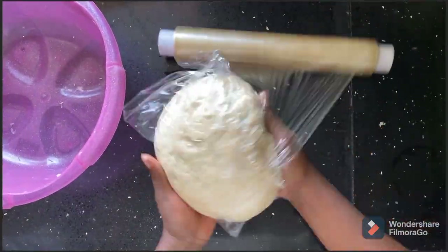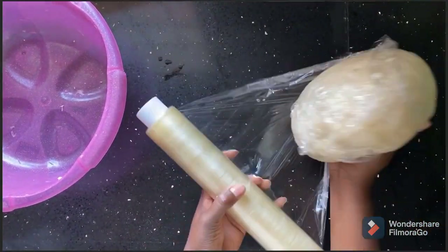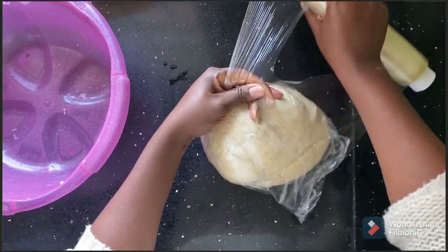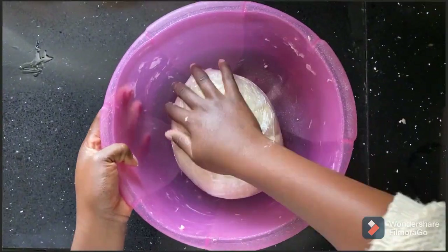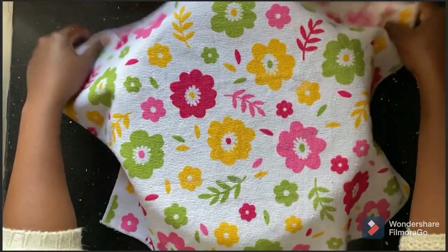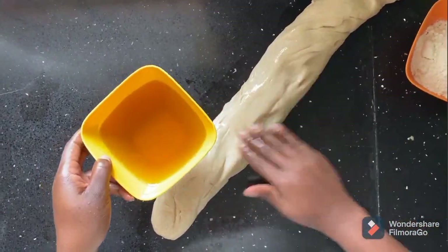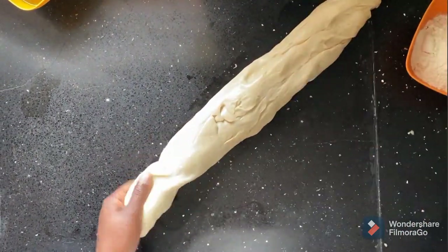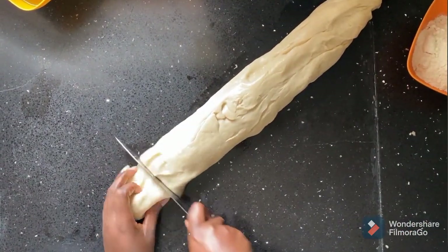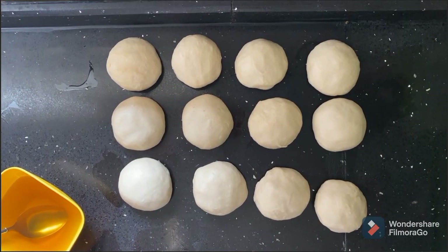Return it to the bowl and cover it with cling film to ensure that no air is exposed to the dough. Then return it back to your basin and cover with a kitchen towel. At this point apply some oil on top of the dough and then cut into balls.